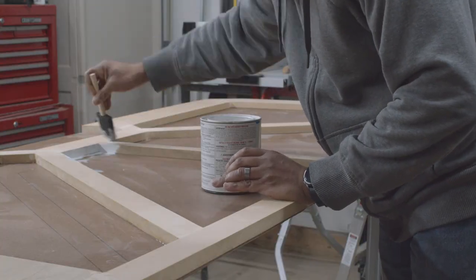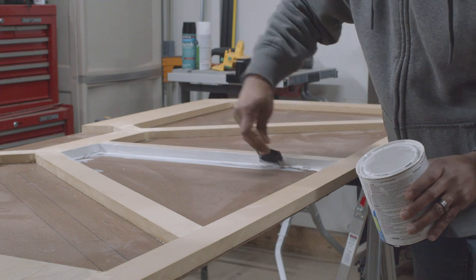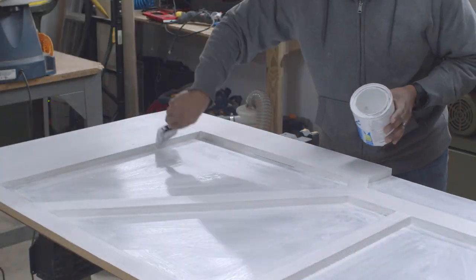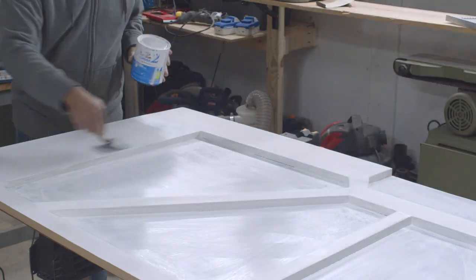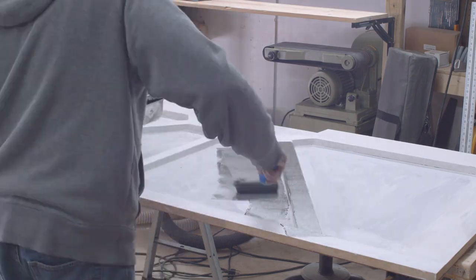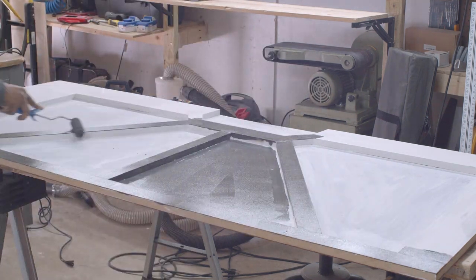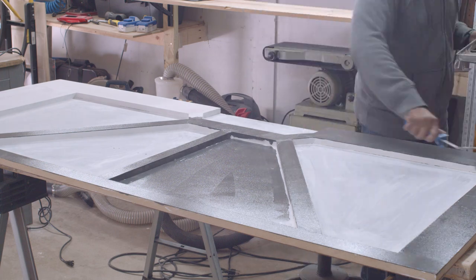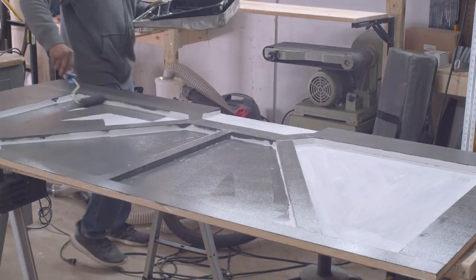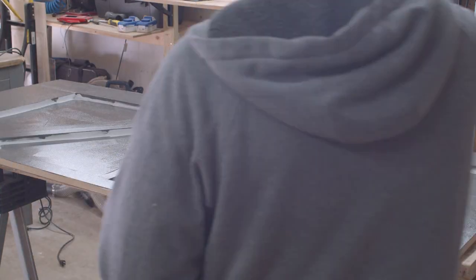Then after the sanding, I had to add the primer because those exposed edges would suck up the paint big time. Then of course after the primer, the process that brings it all together — painting. Now it starts off messy, but I go over it several times so it's nice and smooth, and best of all, you don't see any brush strokes or roller marks.